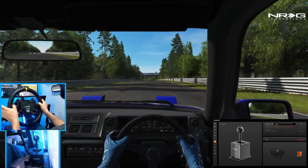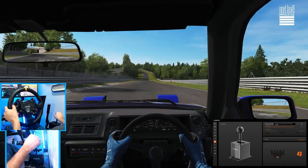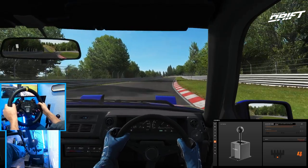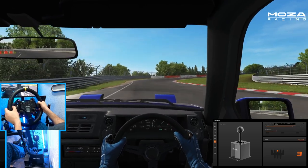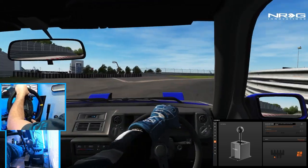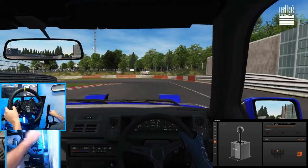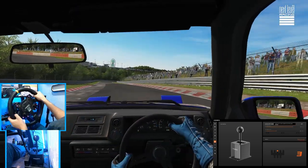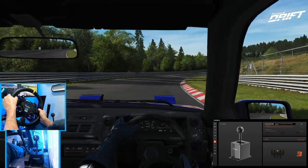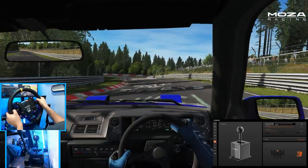We're going full send on Nordschleife in the tuned Corolla to see if we can avoid missing gears, since I'm not used to a gated shifter. First impression: I love how much it just clicks into gear. There's a very good tactile feel compared to my Fanatec shifter — you can actually tell very clearly when it's in gear.